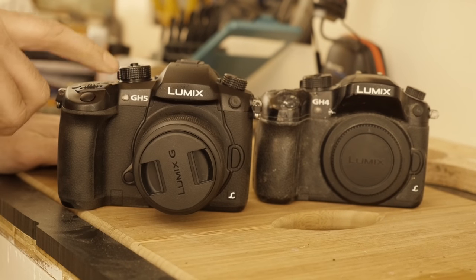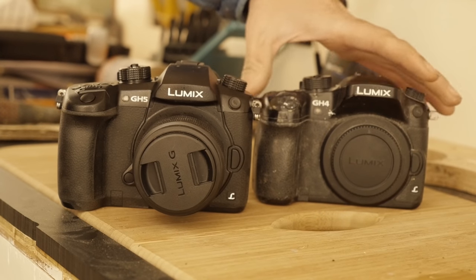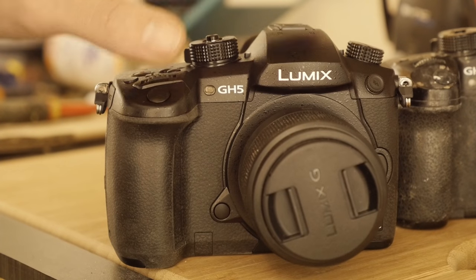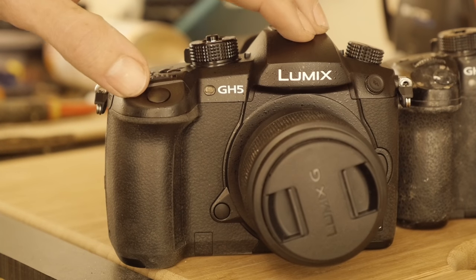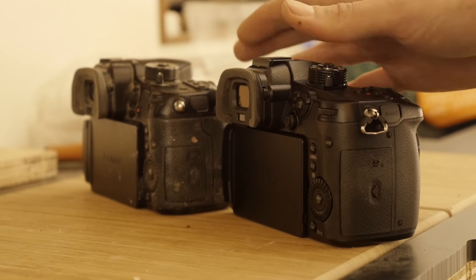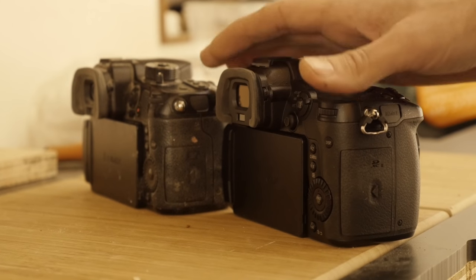And now for something completely different — this guy: a Panasonic GH5. I was able to pick this up thanks to my awesome patrons. For the last two years I've been using Panasonic GH4 cameras, and one of them died after lots of epoxy, dust, and being dropped a couple of times. It'll take me a little bit of time to get used to the GH5, but once I start using it you guys should notice a bump in video quality. This is just a long-winded way of saying thank you so much to my awesome patrons.